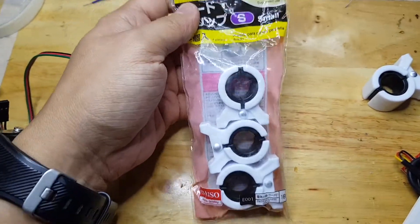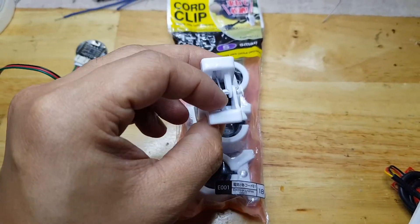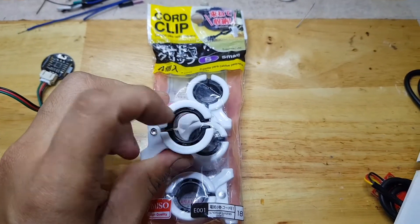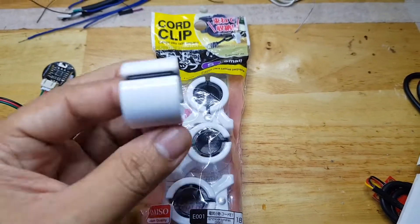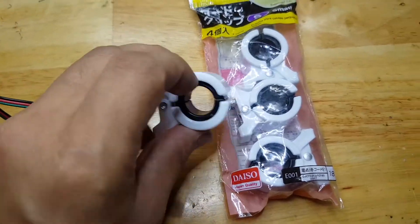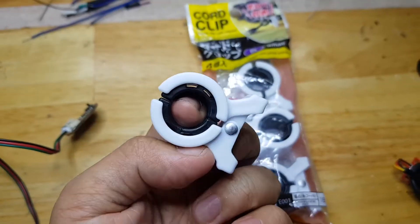This will be my alternative solution to that. This is a cord clip. As you see, it has a spring here where it will force these two parts to meet together so that I can squeeze my finger here. So my plan is to put this heart rate sensor there so that I can just put my finger and then clip it like this.